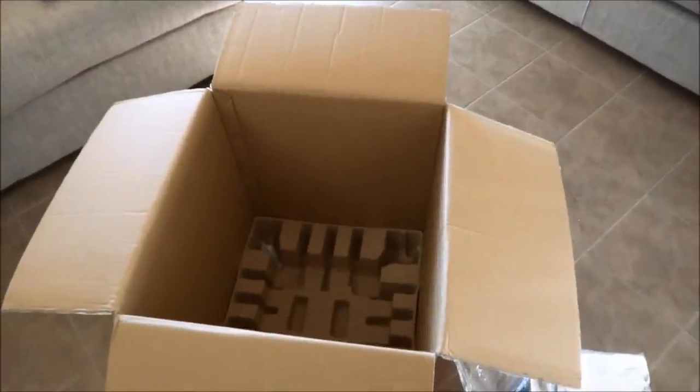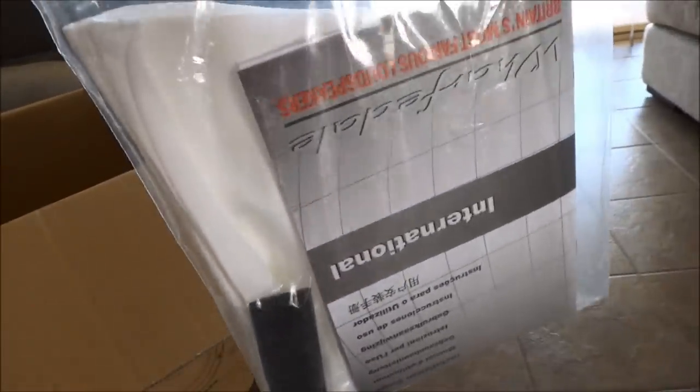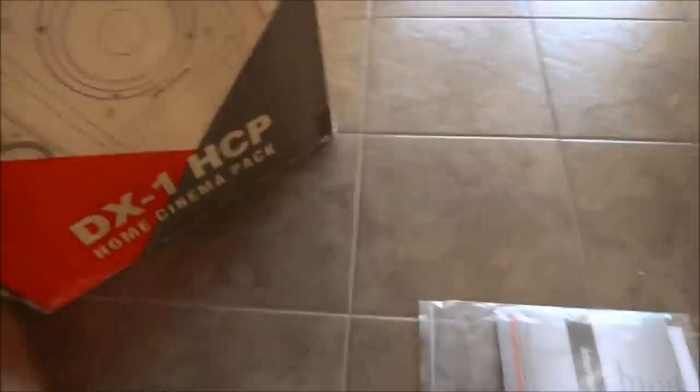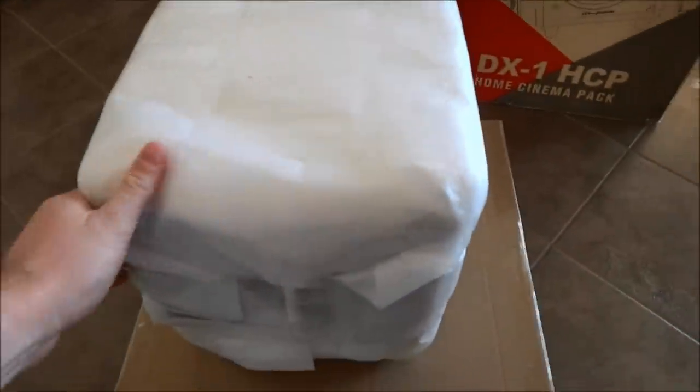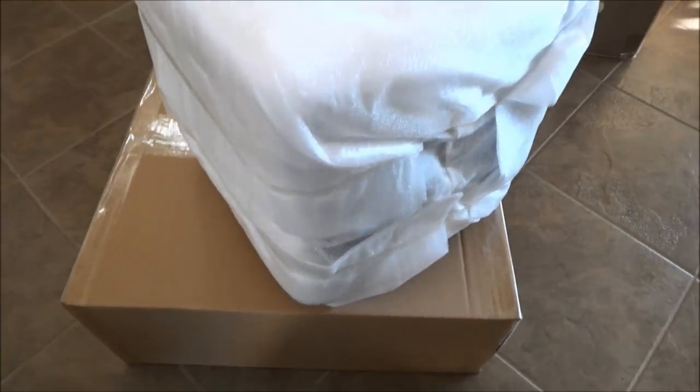So that's the box contents. We have some white gloves, the manual — which I've already read on the internet anyway — some rubber boot legs for the sub, a power cable, and a bag. I'm guessing that's the sub in there, which I'll tear out in a minute. And I'm guessing those are the speakers in that small box.